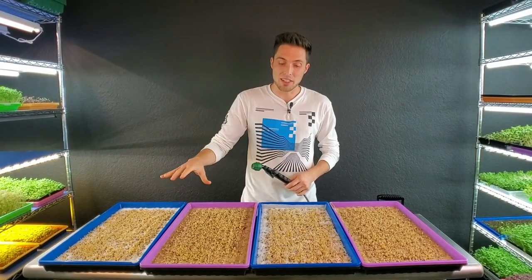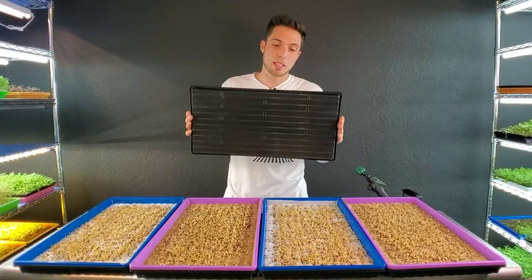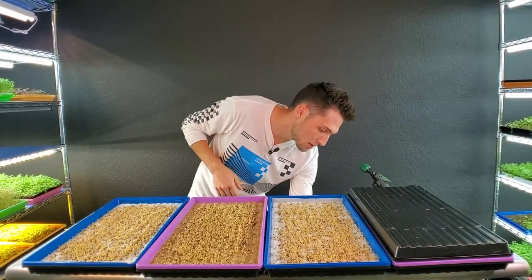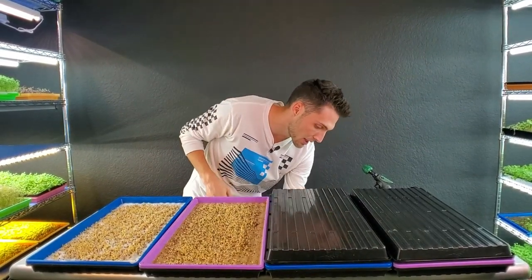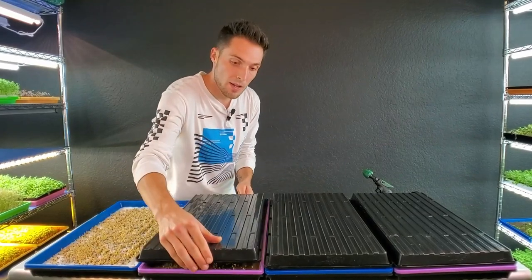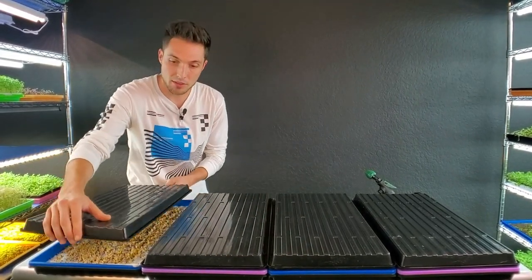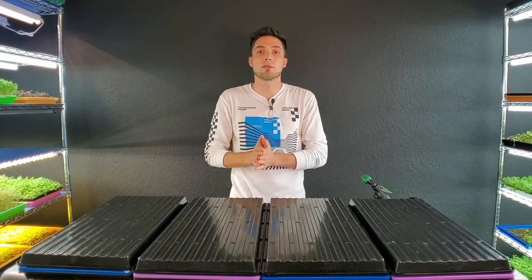That's a first glance before blackout. I'm going to water all four trays then reverse-stack the trays on top so these guys can stretch a little before going into light. We do this to make harvesting easier and get a little more stem — otherwise they stay fairly short. All four are now into blackout on the shelf. See you tomorrow.